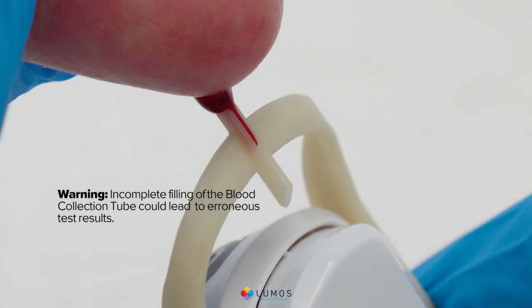Warning: incomplete filling of the blood collection tube could lead to erroneous test results. If the tube is not full, stop, discard, and retest.